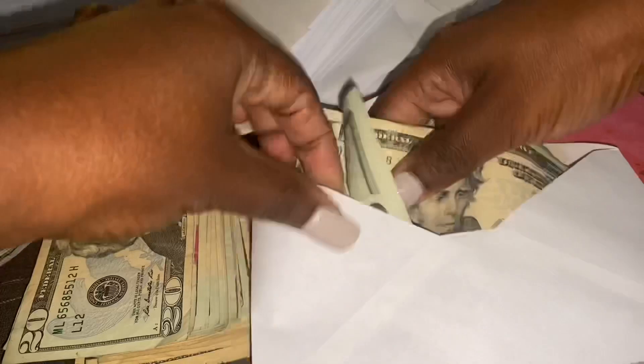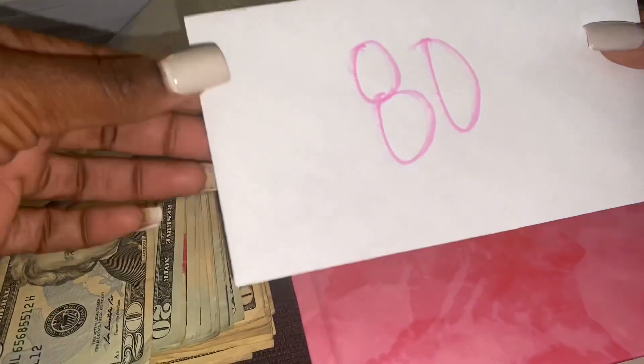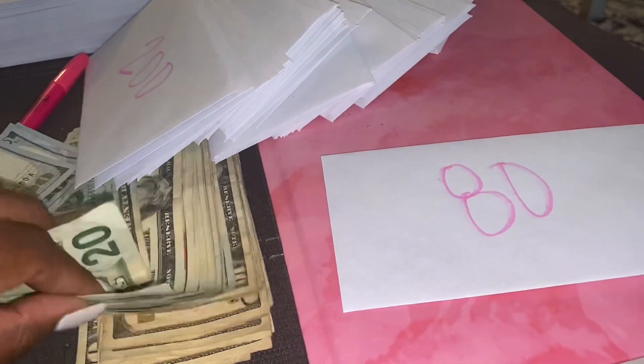I suggest that on the weekdays, whenever you have less money or less cash, you want to save the smaller number envelopes. But on the weekends, when you have more cash on you, that's when you save the bigger envelopes.